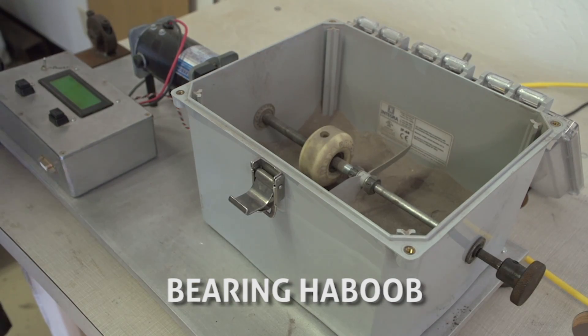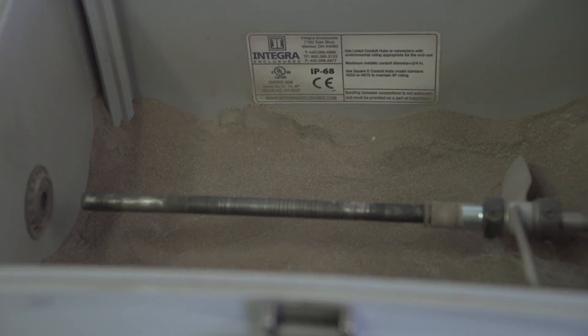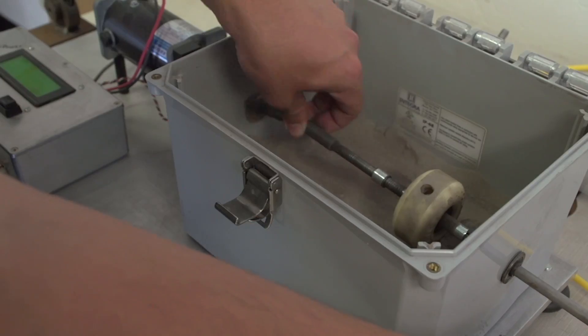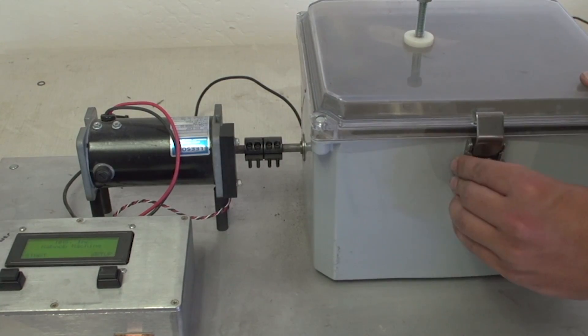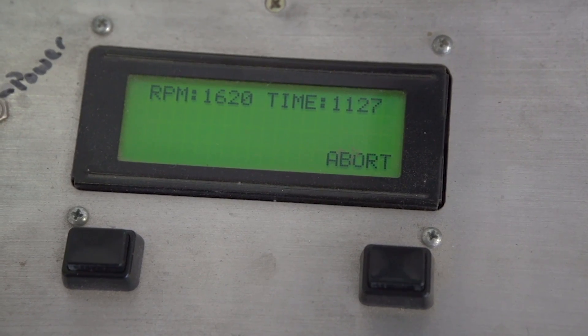For the next step in the bearing test process, we use the dust storm aging machine, also known as the bearing haboob. A dust storm chamber is loaded with silicon carbide dust — it is very nasty in there. The test bearings are placed into a standardized wheel and fixed so the wheel cannot spin, but the axle and bearings can spin while the chamber lid is closed. The goal of this machine is to subject the bearings to a highly abrasive road dust, similar to what you would collect in weeks of riding. This test is 20 minutes long.